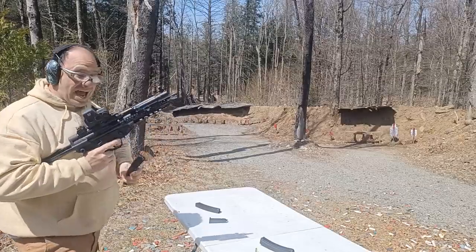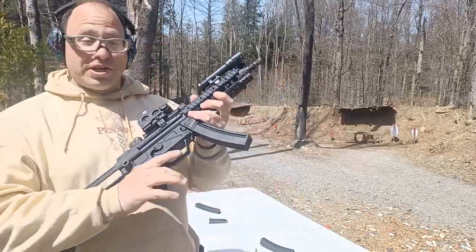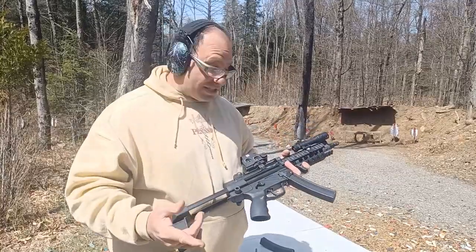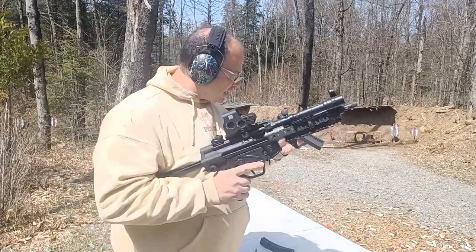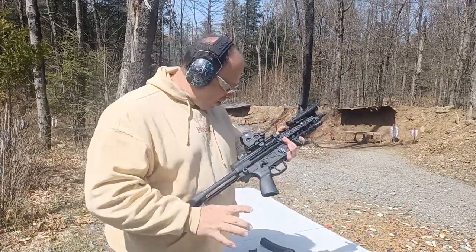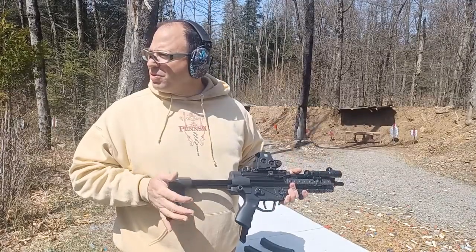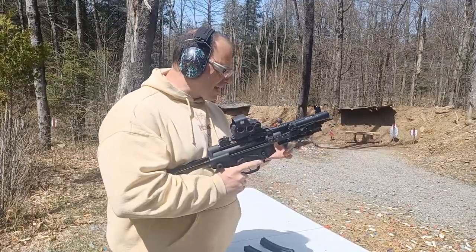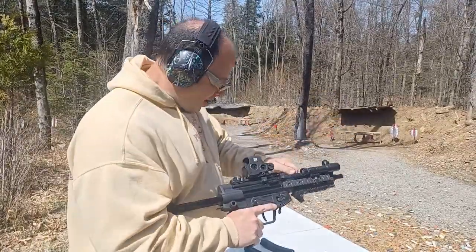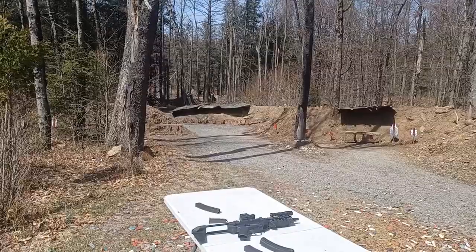So this is the AP5, which is the MP5 clone. We're doing this as a prequel to a full video we just did on this. One of the things I'll say is the recoil on this is beautiful — feels like I'm shooting a 22 almost, in 9mm. Very smooth recoil with this roller-delayed blowback. When they say the MP5 is a smooth shooter, they're right.